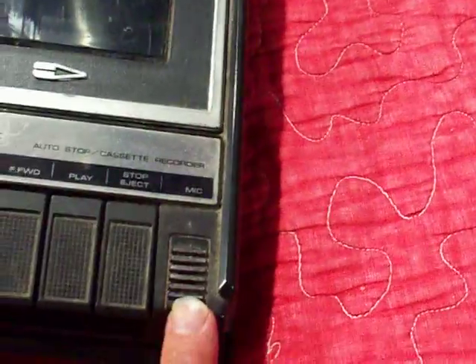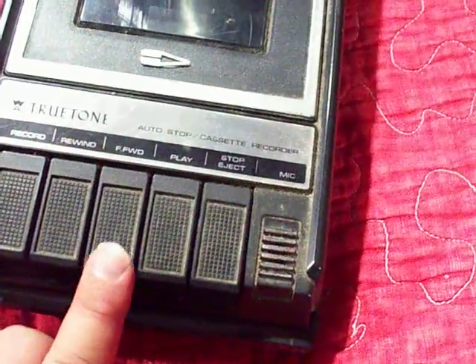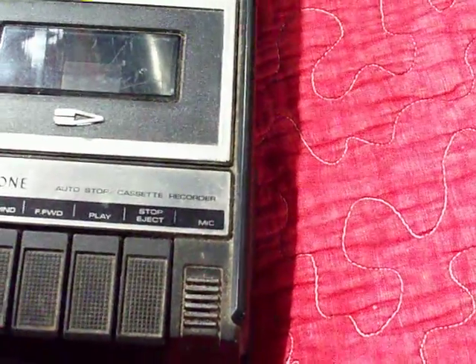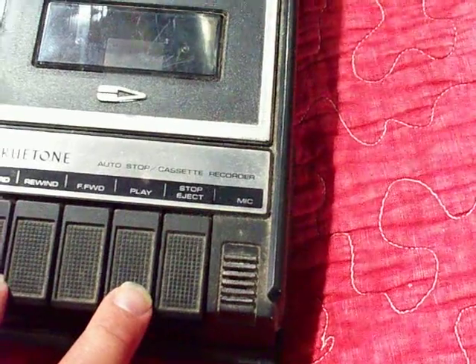It has a built-in microphone. Controls include record, rewind, fast forward, play, and stop/eject. This does not have a pause button. To record, you have to press record, hold it down, then press play.